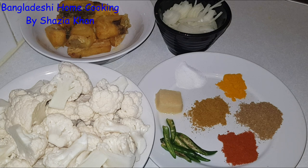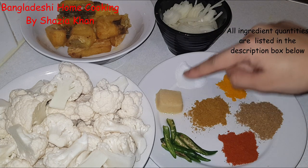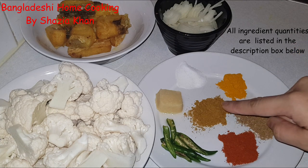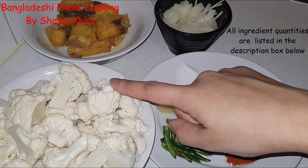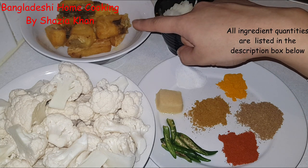Hey everybody, welcome back to my channel. Today's recipe is for cauliflower and fish curry. The ingredients you'll need are onions, garlic paste, salt, turmeric, coriander, chili and curry powder. We've got some fresh chilies here. You'll need the cauliflower, which I've cut into decent sized pieces — not too big, not too small.